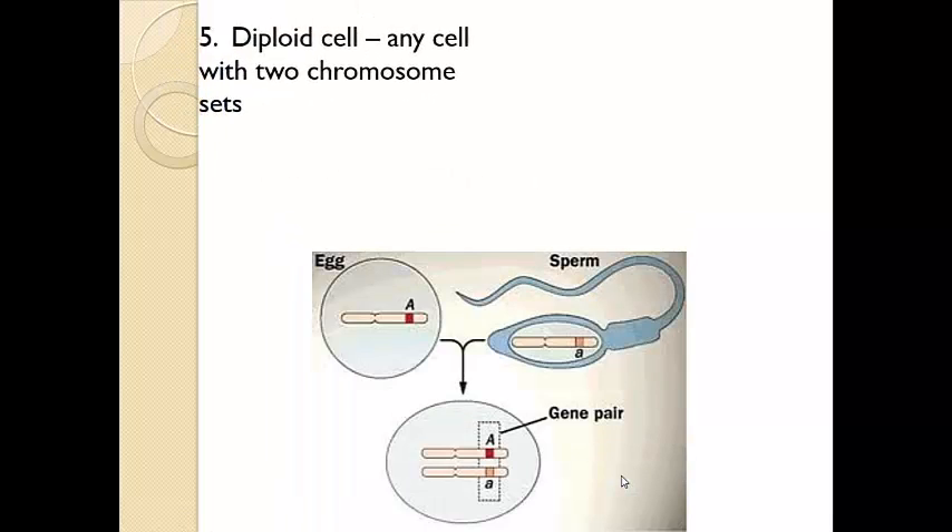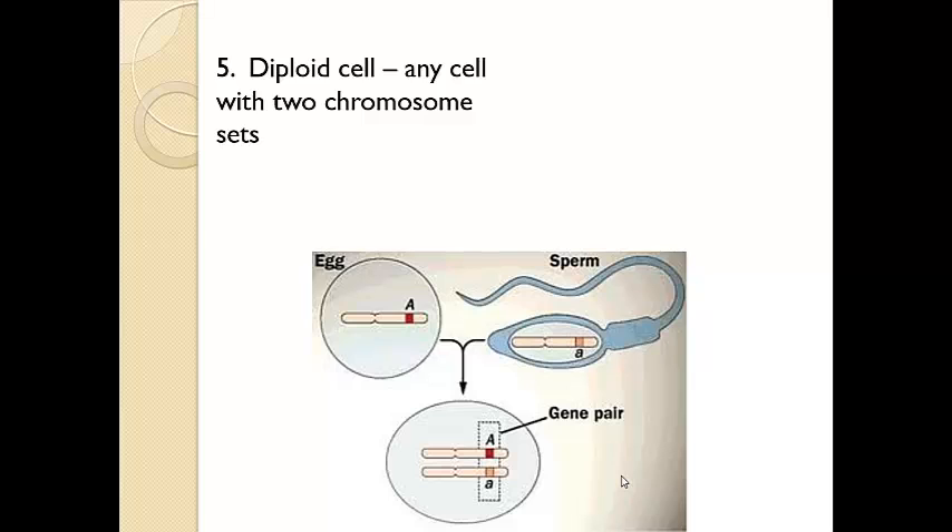As far as the types of cells — we know we have somatic and gamete — but we also have some vocabulary to represent those. We have what we call a diploid cell. Notice the prefix DI, that's going to mean two. So any cell with two chromosome sets — that would be 46 total. One set is 23, and two times 23 gives you 46 total. These again are our somatic cells, and these are all diploid, having the full two sets of chromosomes.